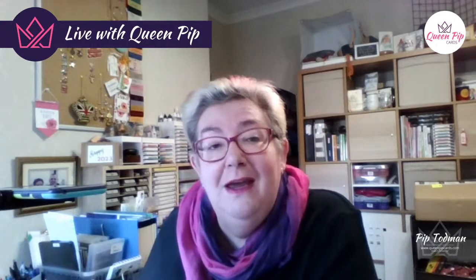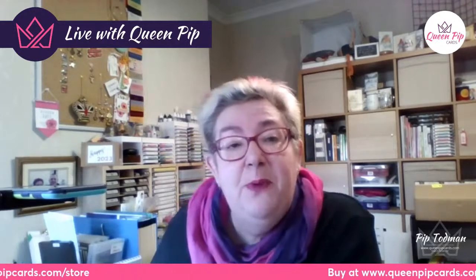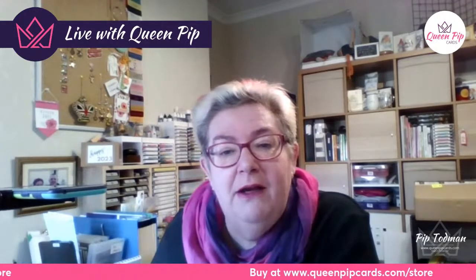I just wanted to let you know that you can get a card kit if you live in the UK for this class, for free. All you have to do is pop an order in with me online through my store.